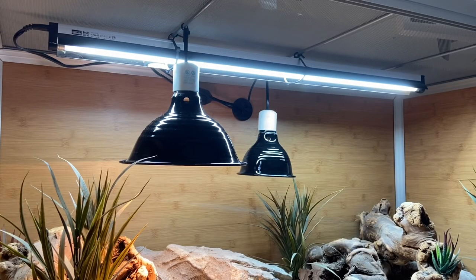Wren has two sources of heat as well as UVB. She has a deep heat projector and a halogen bulb, both on dimmers by Arcadia, and she also has her Arcadia T5HO 12% UVB bulb. It looks like it's running the whole length of the enclosure but it's not — that's just the angle of the photo. UVB is only supposed to take up one half to three quarters of the length of the enclosure, so keep that in mind.